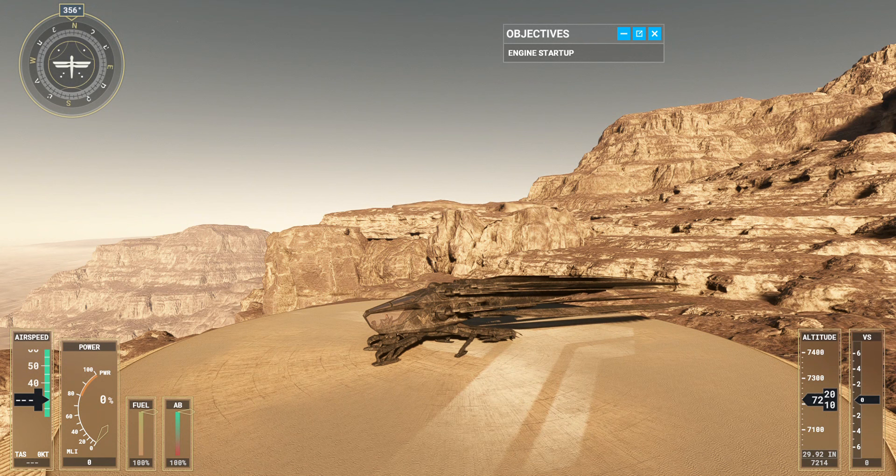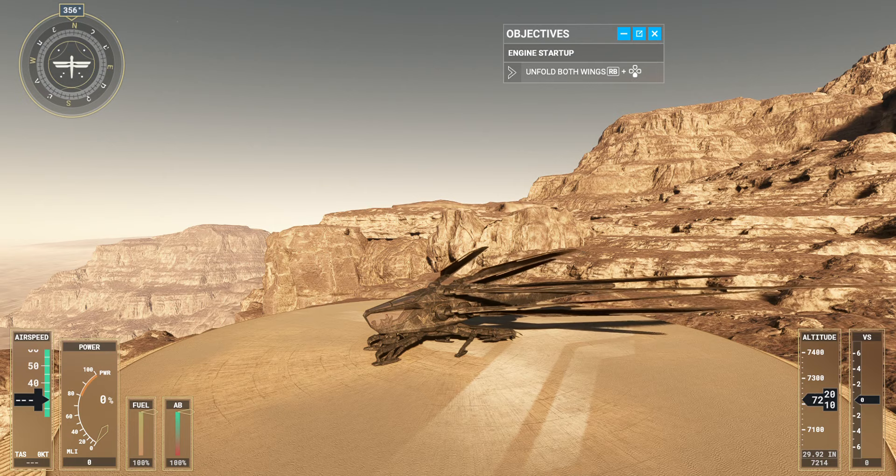Wing management is critical to flight operations. Begin by unfolding them. Look to the sides — you can see the wings unfolding.